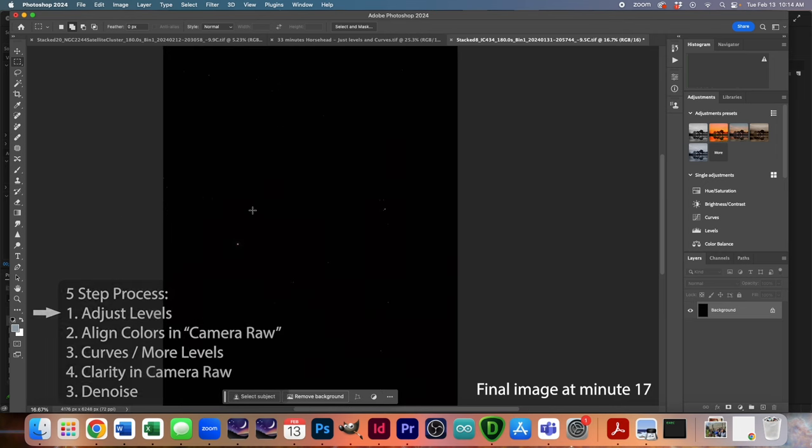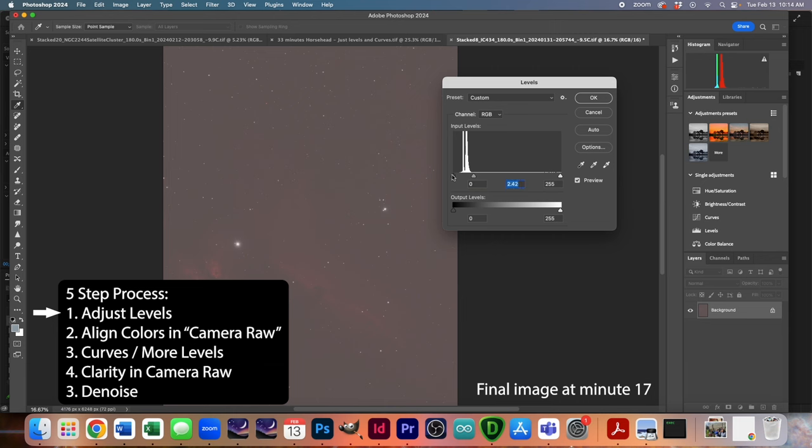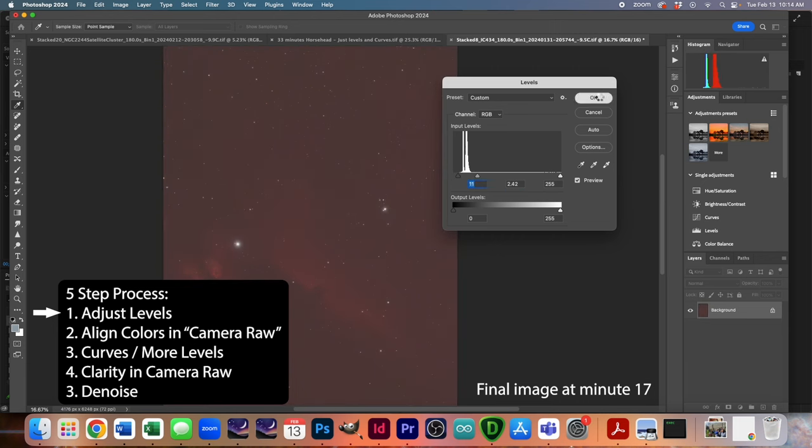In terms of processing I like to follow a five-step process. Step one is to adjust the levels — that's Apple or Control+L for levels. What I'm going to do is isolate the histogram into the first quarter by moving these sliders. I'm trying not to move the black slider into the data — you'd lose data there — but moving it to the edge of the data is fine.